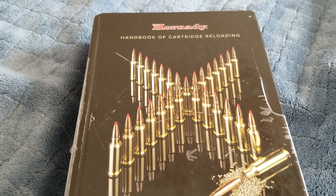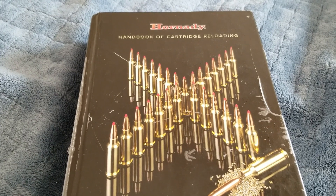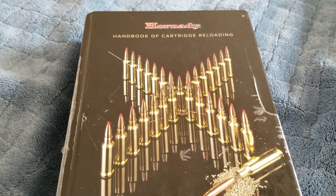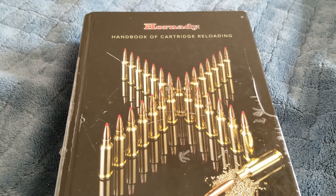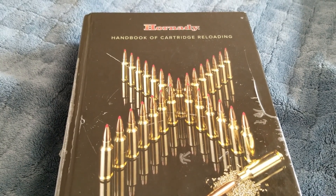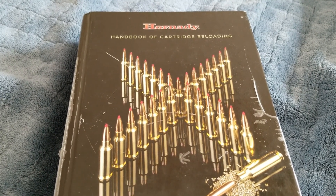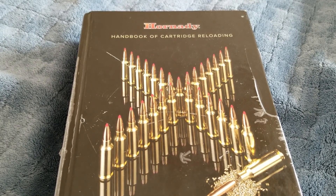Welcome back. Today we're going to open up the Hornady reloading manual and look at what I believe is a really underrated .33 caliber hunting cartridge. We're all familiar with the .338 Win Mag and how well it does, and of course there's the famous .338 Lapua Mag. Today we're going to look at a Weatherby — we are going to go over the .340 Weatherby.